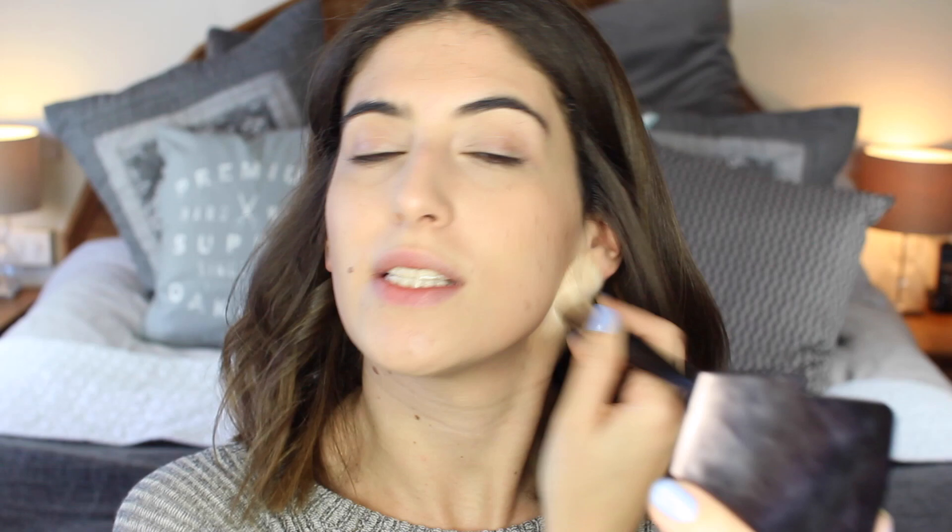Now I want to bronze up my skin because everything looks a little bit flat. I'm obviously using my Soap & Glory Solar Powder — you've seen me use it a million times but I love it, it's my favourite bronzer. I'm not really going to contour; I'm going to apply it like a traditional bronzer — across the forehead where the sun would normally hit my face, across the tops of the cheekbones, and taking it down to even things out. It may look like I'm applying a lot but I'm not taking much on the brush and I'm really blending it out.